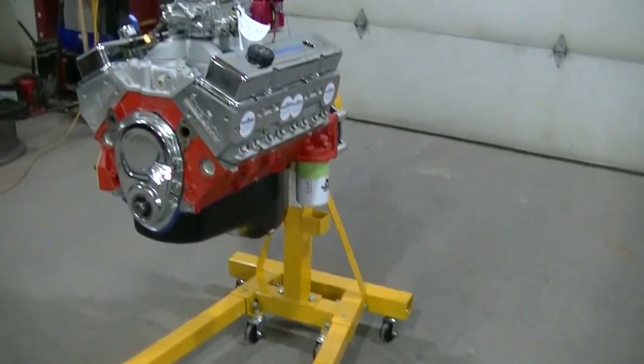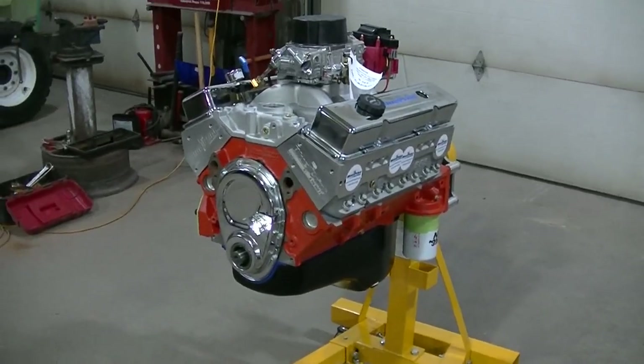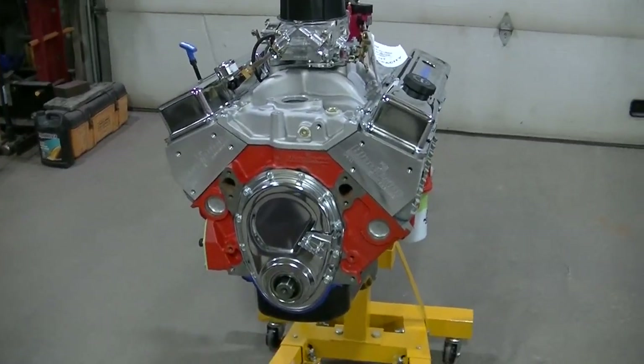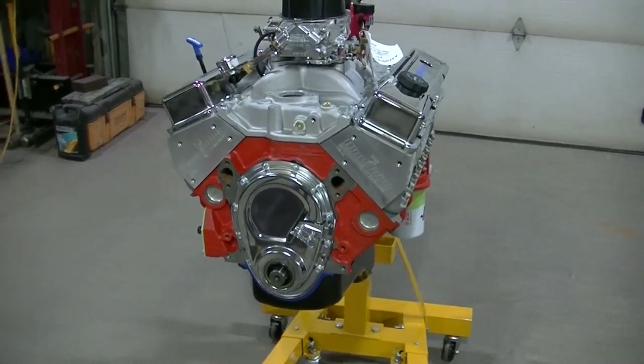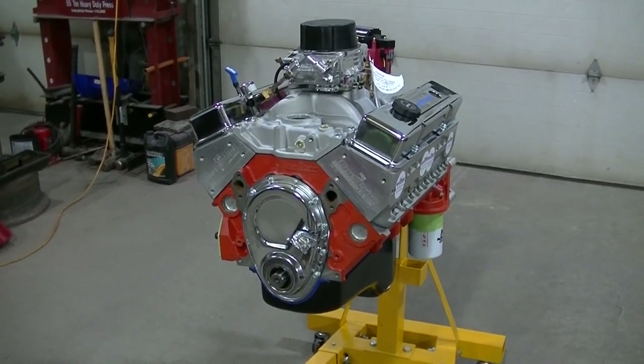I also need to tape off the engine stand — I don't want to get paint on that. Anyway, that's what we're doing tonight. I've got to get the tape on so I can get some primer on this thing.